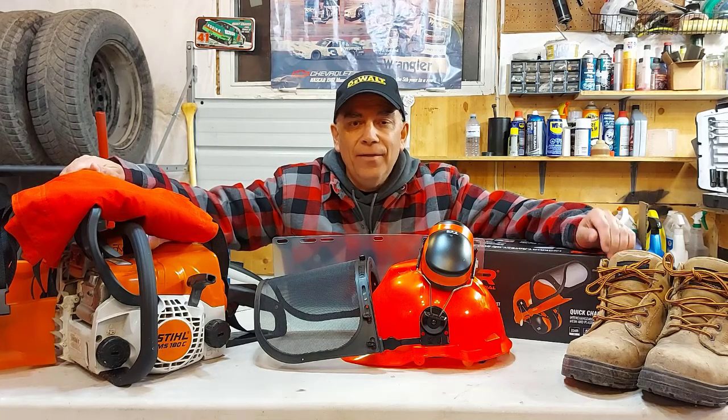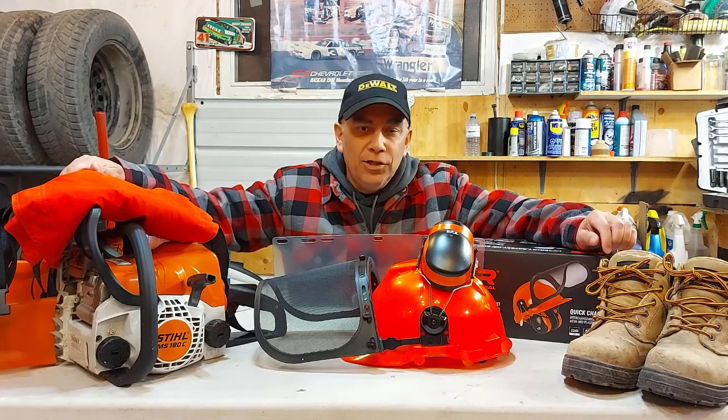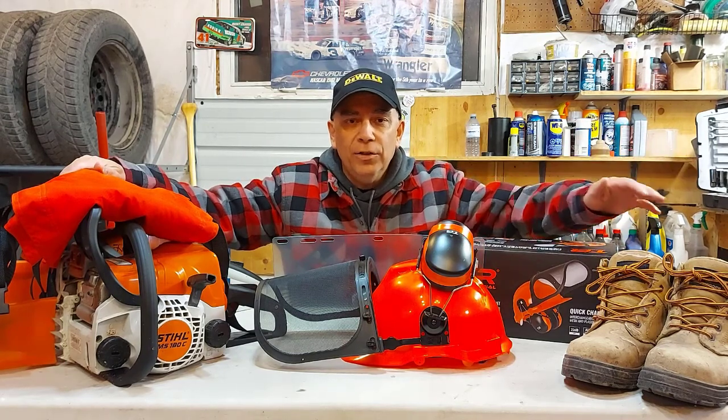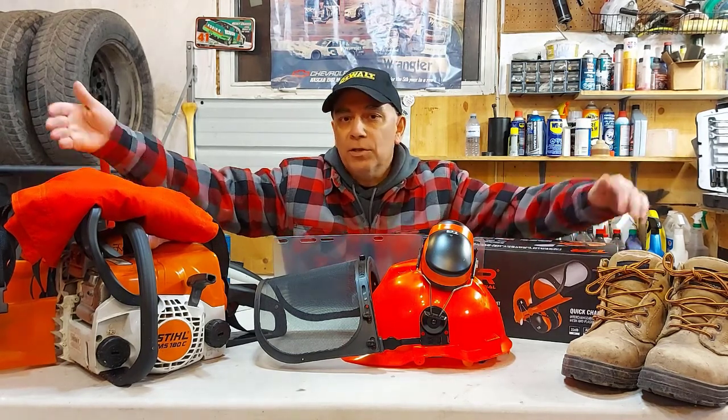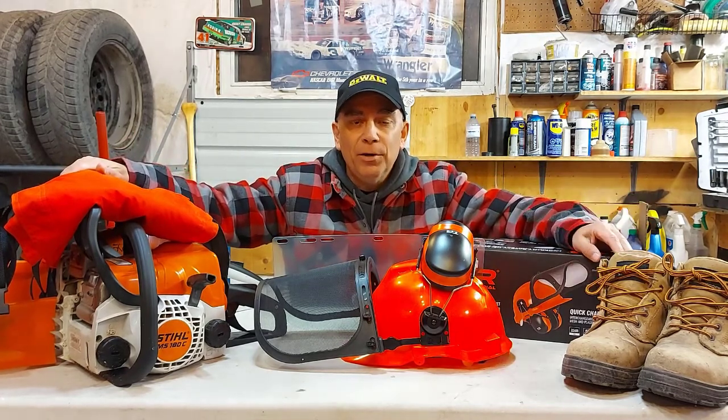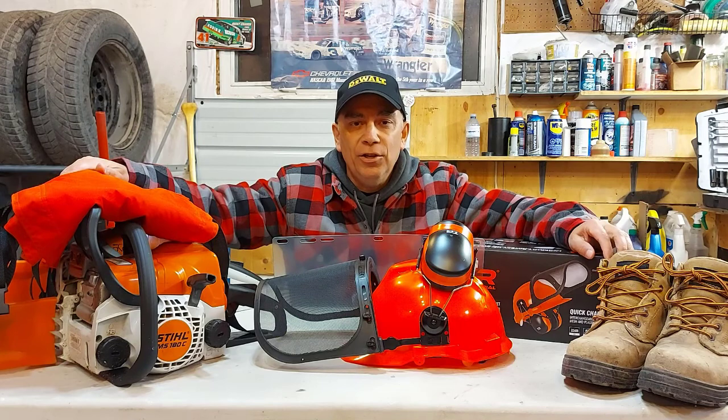Welcome to Getting It Done North of Seven. Today we're going to talk about personal protection equipment. This is for when you're working in the bush, you're cutting trees, you're cutting logs, maybe you're just cutting firewood, stacking firewood. You need personal protection equipment so that you don't get hurt.